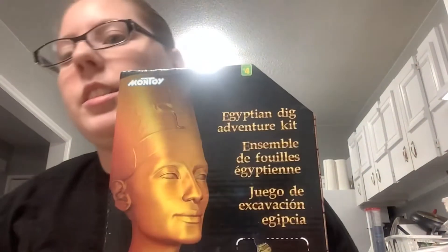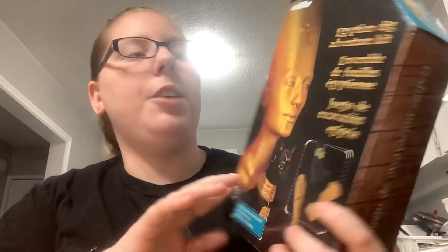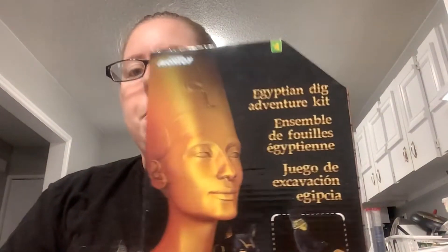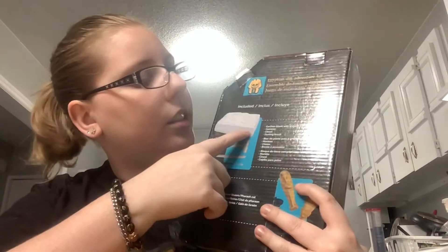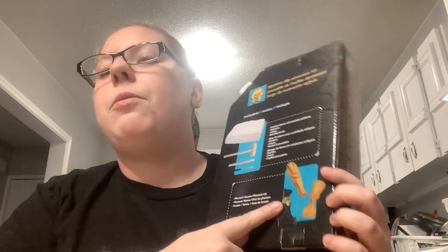In the first part of our video today, we will be unmasking the treasures of this Egyptian dig adventure kit that you can find at a dollar store. What's included is a brick of clay and some tools to find the desired treasure shown on the box. So let's open it up.